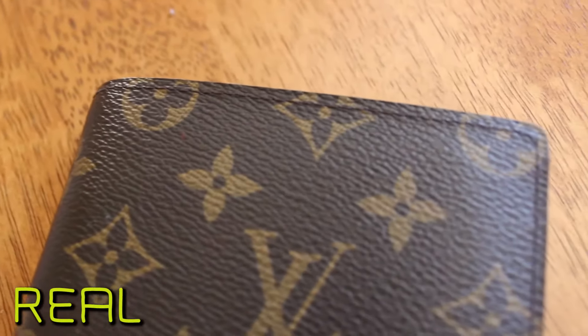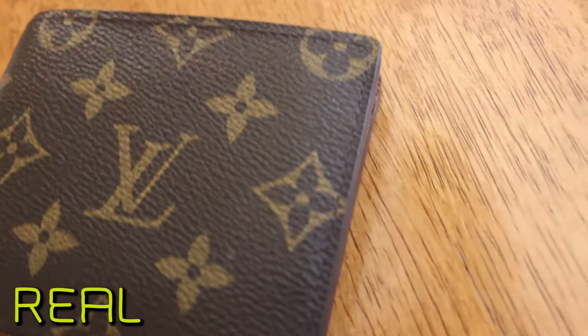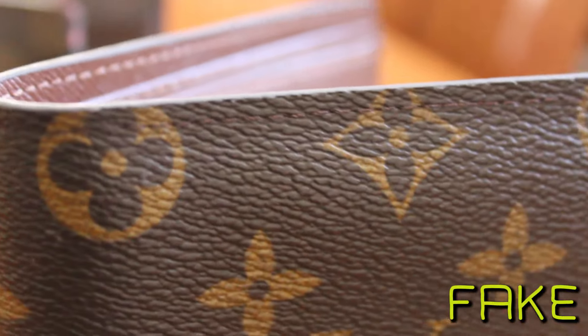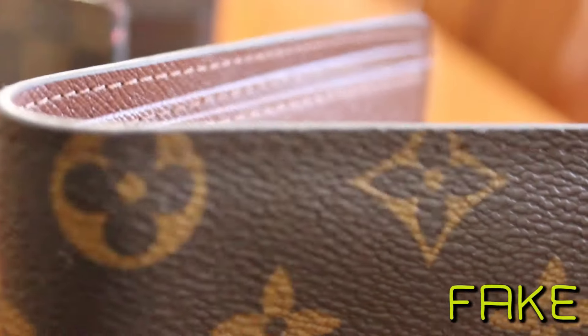The number one way to tell if a Louis Vuitton wallet is real or fake is the stitching. Stitching around the edges is key — the real stitching is closer to the edge and it's not as sloppy as the fake one. Real stitching color should match the wallet, so if it's a different shade of brown, it might be fake. On the fake ones, the stitching is sloppy and the distance between the stitching and the edge is inconsistent. On the fake Damier Ebony wallet, there's loose red stitching on the side and the color is different from the canvas.